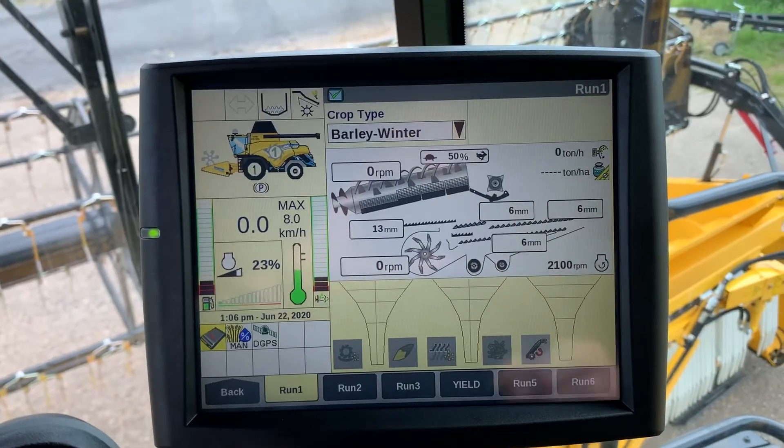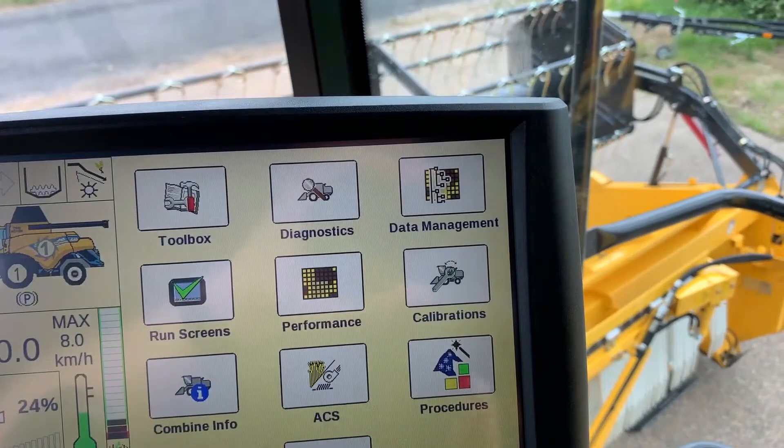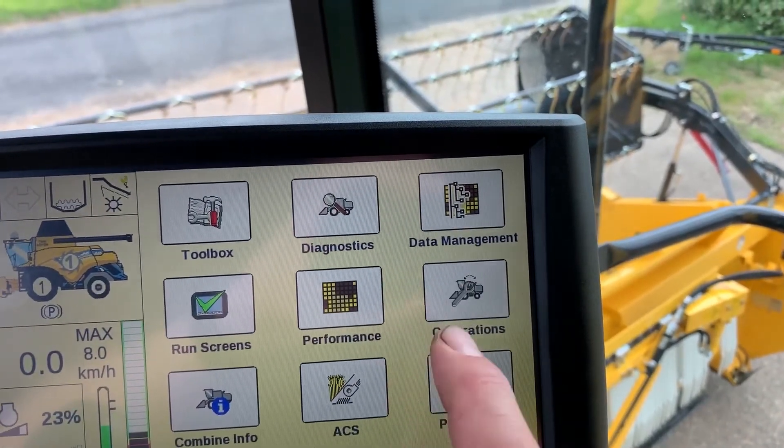From the main menu we would select back, go to calibrations, and from the drop-down box we would select the header.